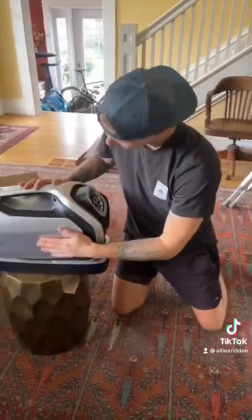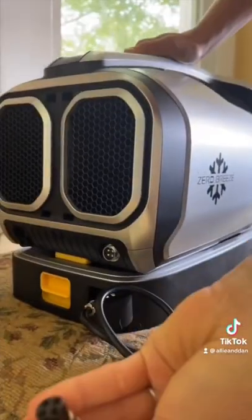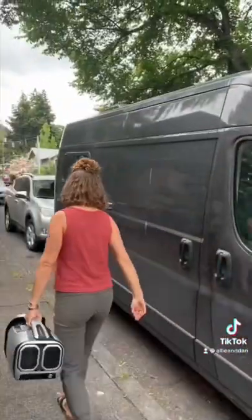Once I hook up the battery, I test out the weight, and it's super portable. We plug everything in and it fires right up, which we're stoked about. The battery starts charging, we plug it into the main unit, use the remote to turn it on, and Alley can start playing around with the settings and gets a nice, cool breeze to the face.